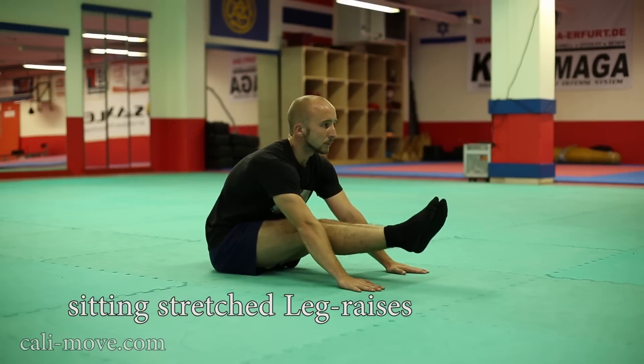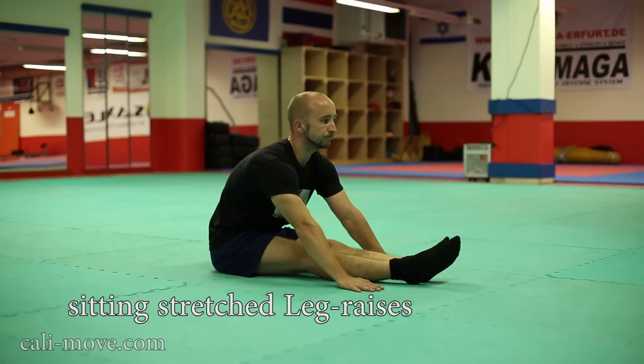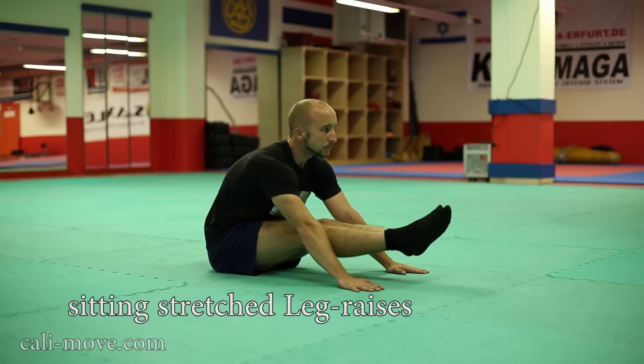The sitting stretch leg raise is an active stretching exercise. Place your palms in the middle between your ankles and knees onto the ground. If you're not flexible enough, place them nearer to your knees.